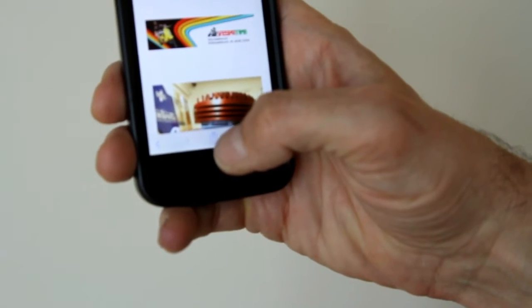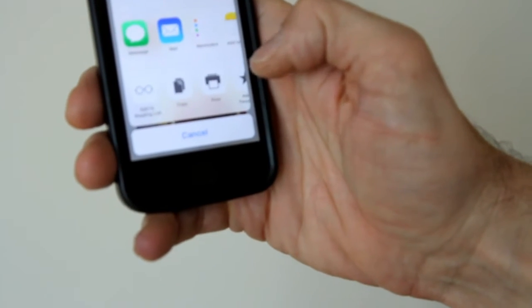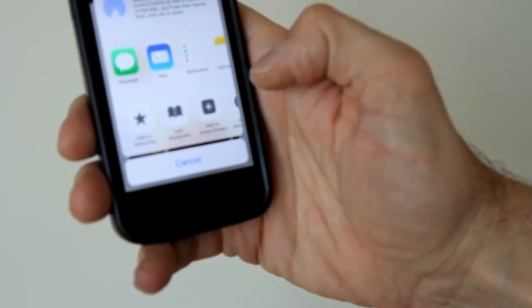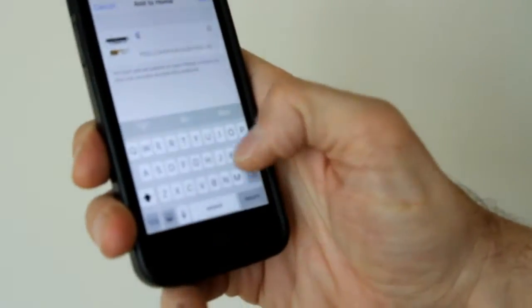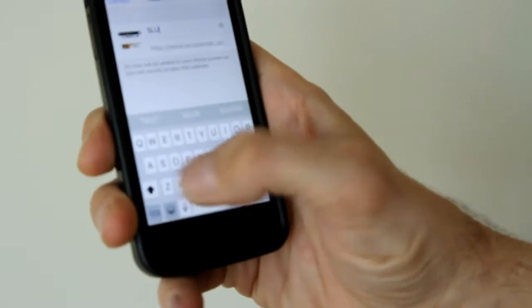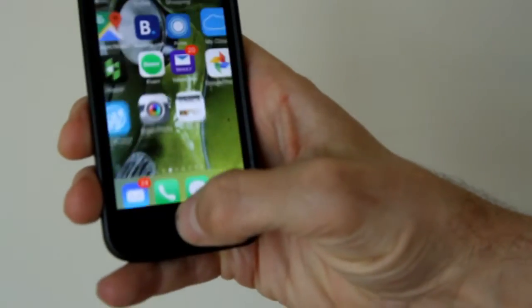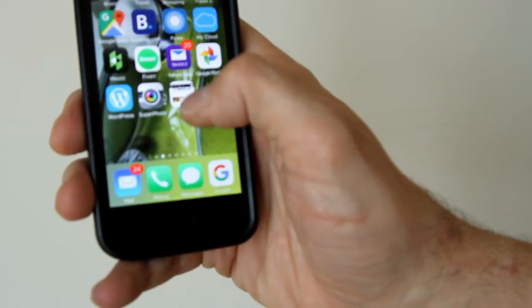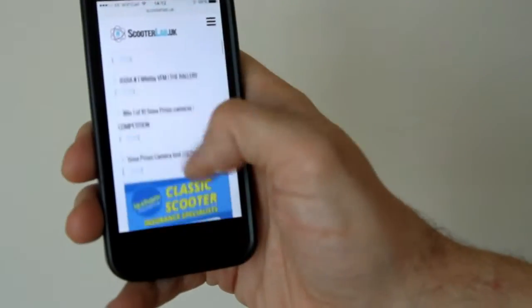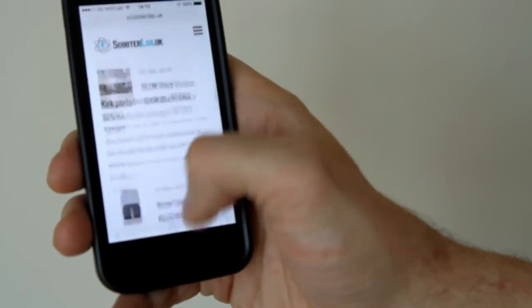You'll see that little arrow there with the box — click it, add to home screen, you can type a name for it: sluck. Add, close that down, and there it is. It's a bit like having an app — you just press it. It's as simple as that.